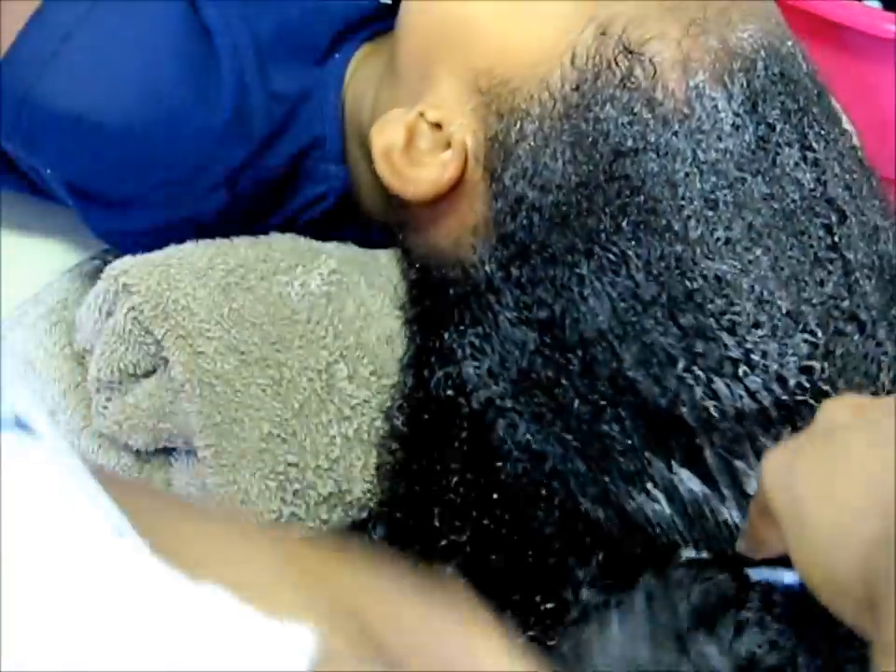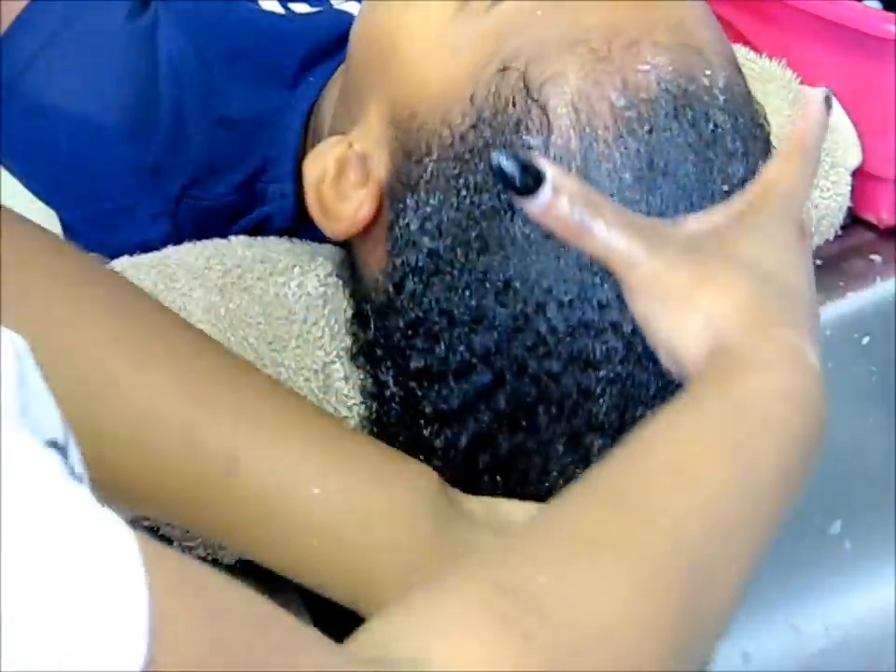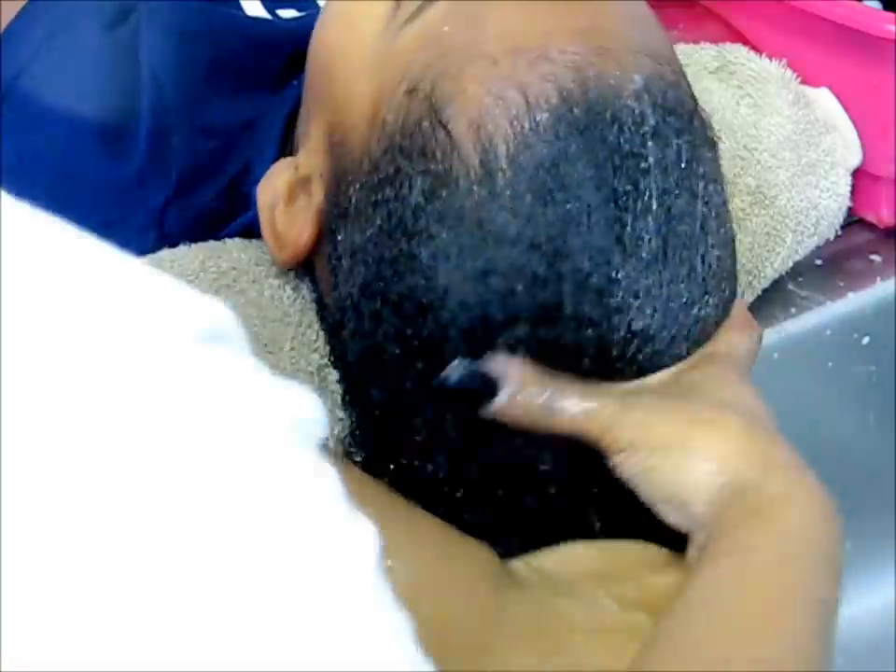Now my mom is detangling my hair with Carol's Daughter CD for Kids conditioning. The slip is so amazing — it makes detangling so easy.